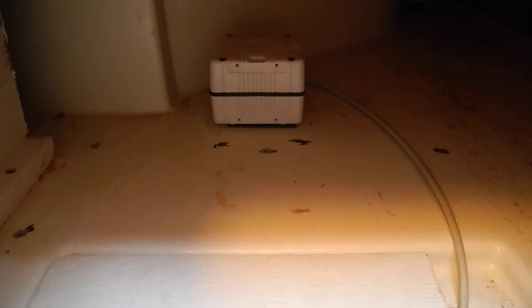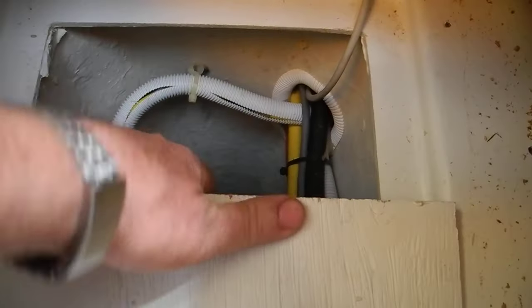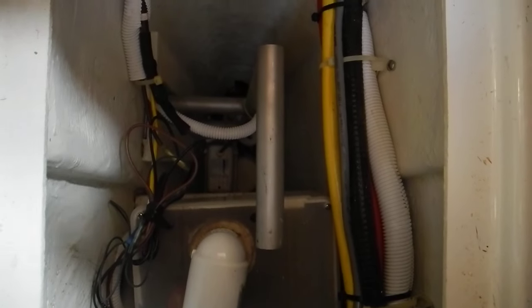We're looking in the floor of the galley. First of all, we notice the automatic pilot compass back there — that white square box. Now I'm going to pull this out, and down here we can see a lot of things.